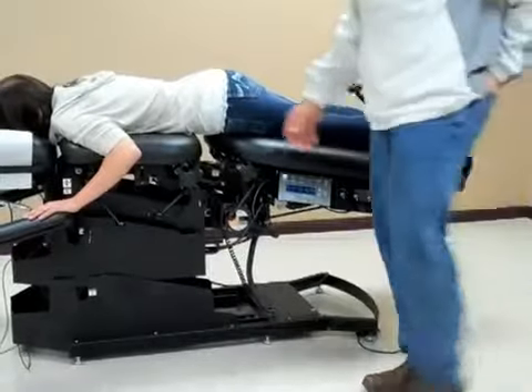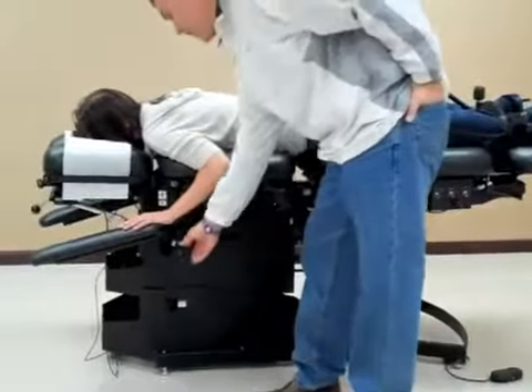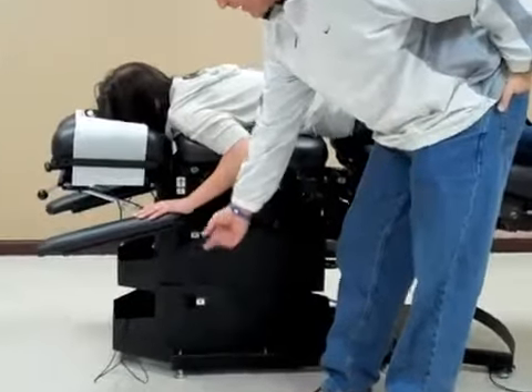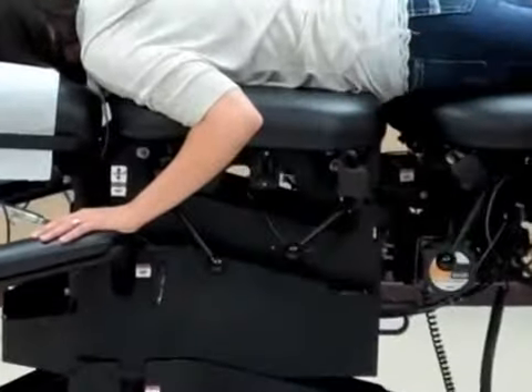Now if I were to leave the room, we have the automatic stop switch here for the patient to push if she wants to stop the table.